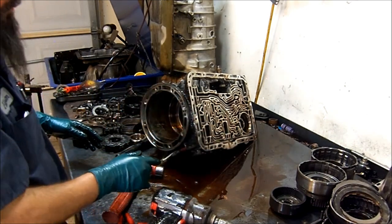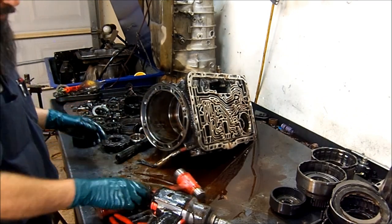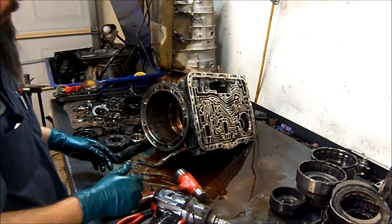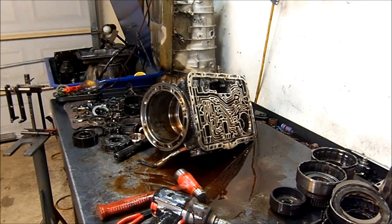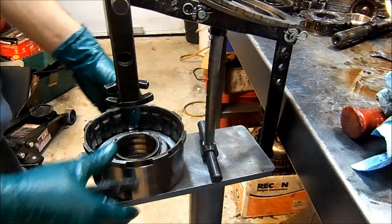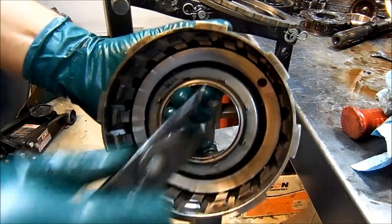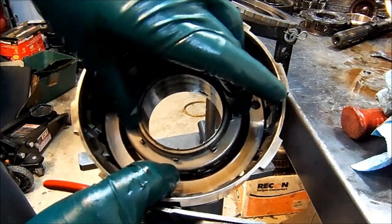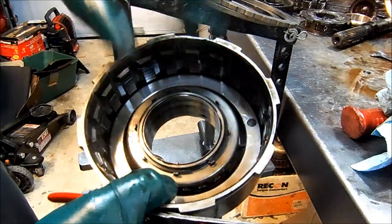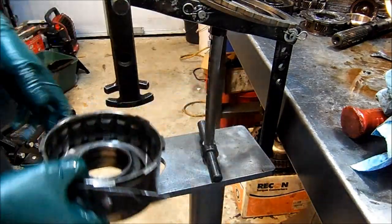Let's go ahead and disassemble one of those drums. Here we are at the foot press. We have a snap ring here that holds the retainer. We're going to use the foot press to compress the retainer, get the snap ring out, get our springs away, and then get the piston out. You adjust your foot press to a preferred height, adjust your legs, and then just press down with your foot. And voila — here's our snap ring. Now we remove the snap ring and we have the retainer and the return springs.